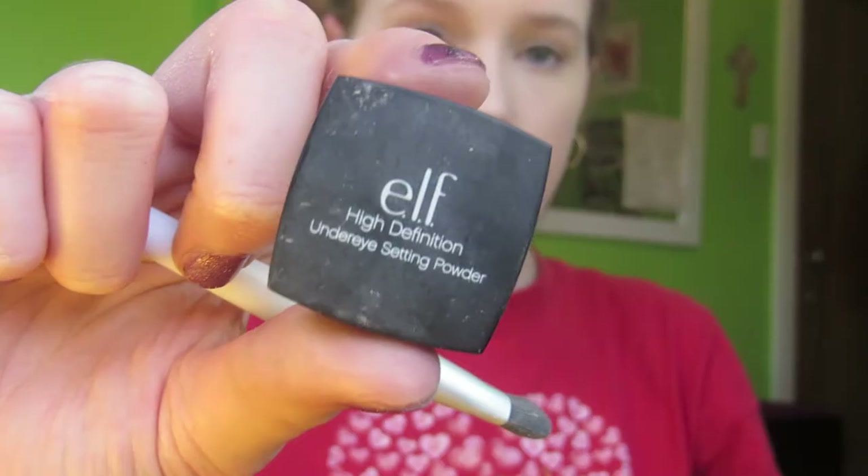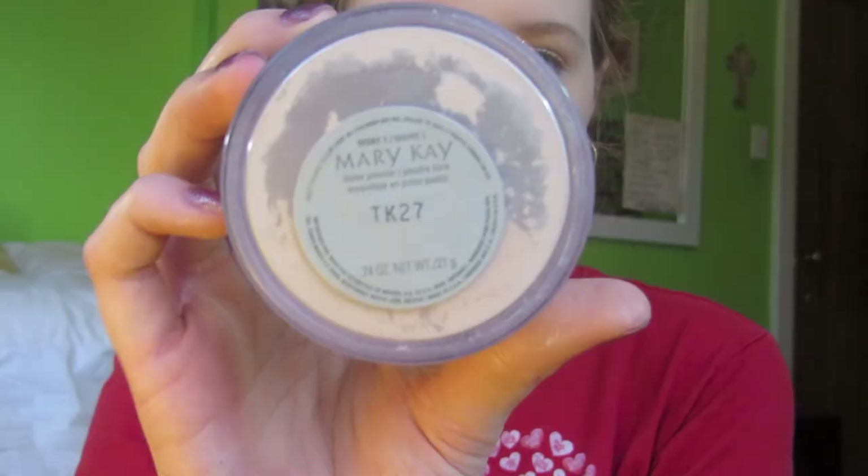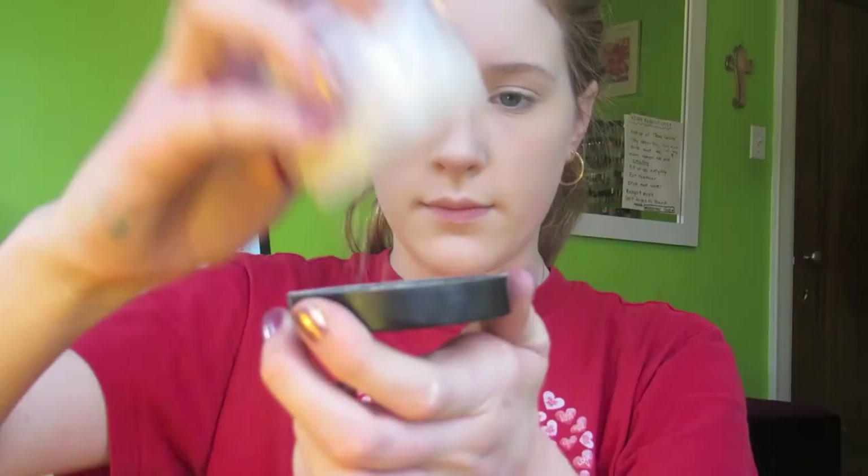I'm using the ELF High Definition Under Eye Setting Powder to set my under-eye concealer. Then with my Mary Kay Loose Powder, I'm shaking some into the lid and using my ELF mineral powder brush to buff that into my skin so that I am completely matte.